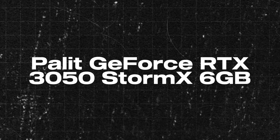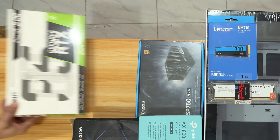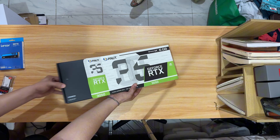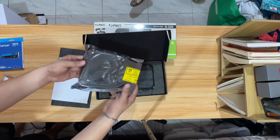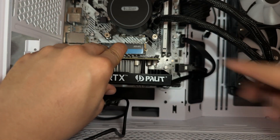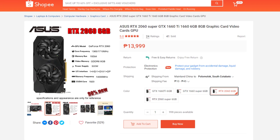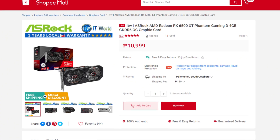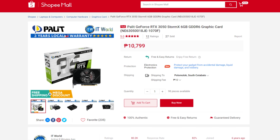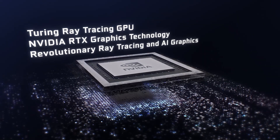This is the Palit GeForce RTX 3050 Storm X 6GB. This is the most time-consuming part of my PC build because it is the most expensive and one of the most important parts. So I had to think this through thoroughly. I chose this one because in the market here in the Philippines, the 2060s, 1660s, and Radeon 6500s are just about the same price. But then I saw the cheapest 3050 in the market and this is from Palit. It's RTX and it's in the 30-series lineup — I couldn't pass it up.